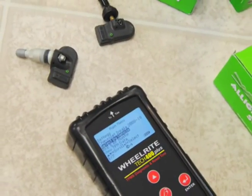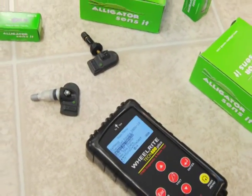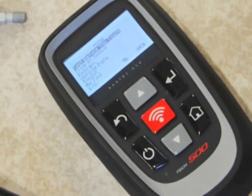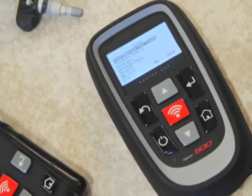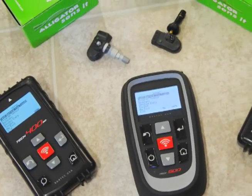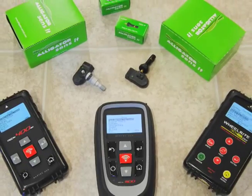Bartek announces Alligator Sensit programming capability for the Tech 400 Plus TPMS programming tools. Previously, Bartek added Sensit programming to the market-leading Tech 500 and Tech 400 SD tools, and now, with Update 51, the veteran tool Tech 400 Plus is included.